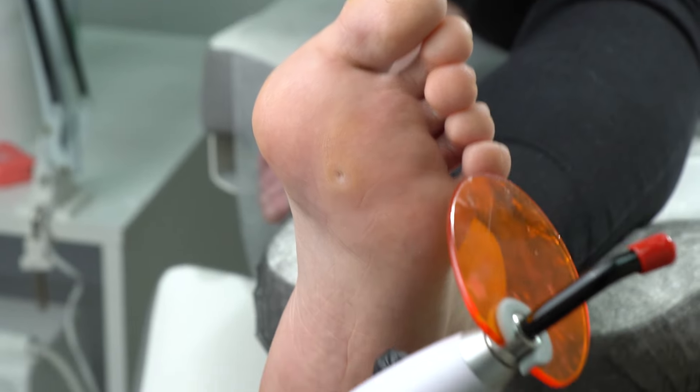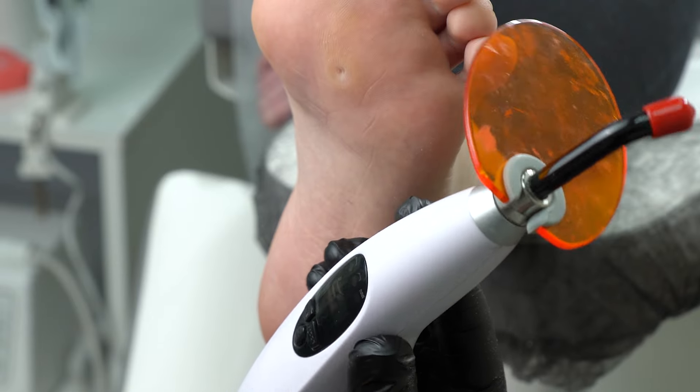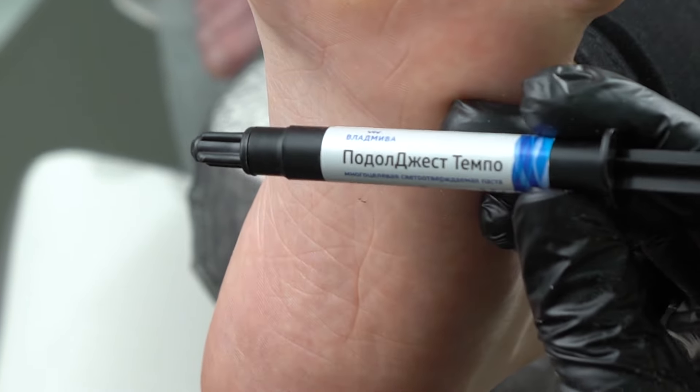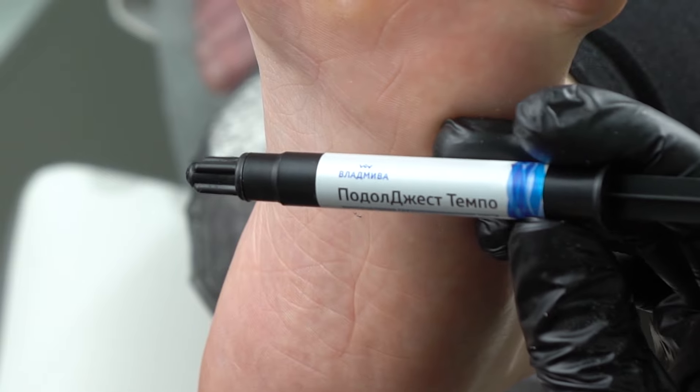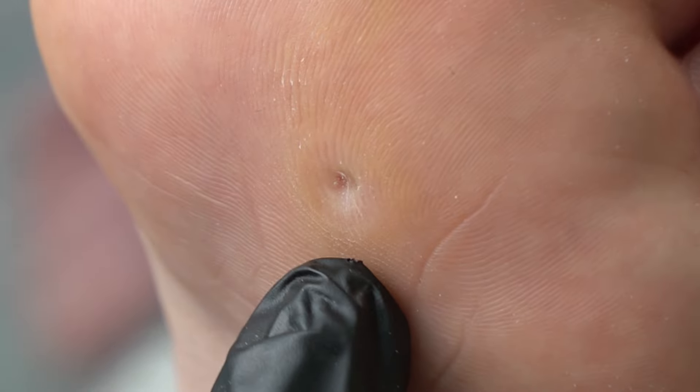We need to decrease the surface first. We'll be using a UV lamp used by dentists and a special solution. We need to form a circle around the hole for pressure relief.